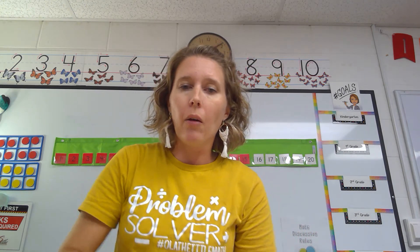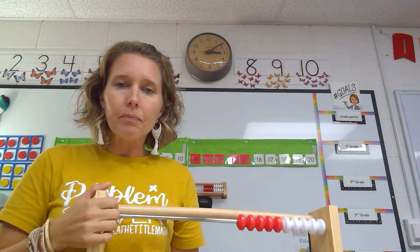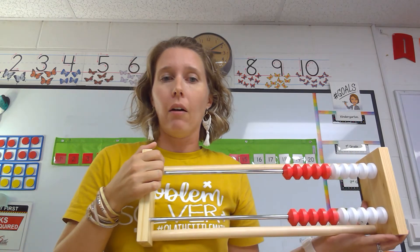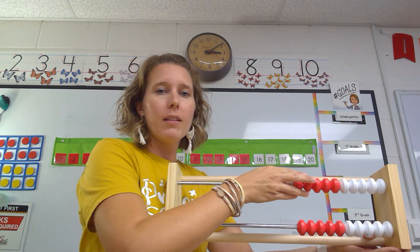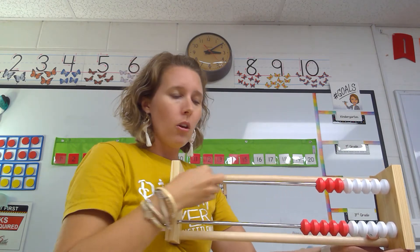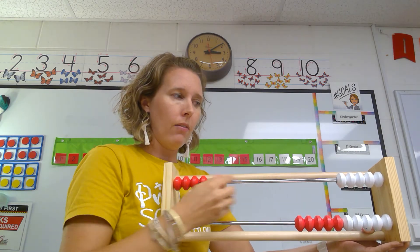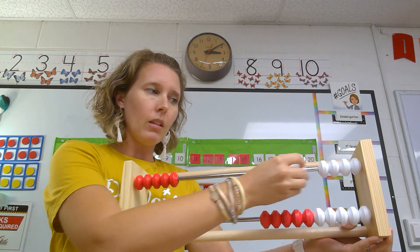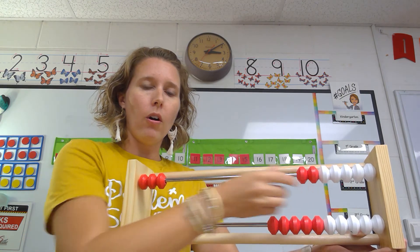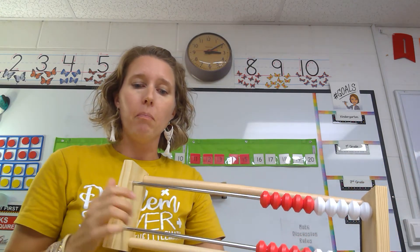One more thing I want to show you with counting in first grade — I have my rekenrek tool. We can count up and we can count down whenever we're thinking about our numbers. Let's practice counting one at a time while I move the beads over. One, two, three, four, five, six. We may stop there and go backwards: six, five, four, three, two, one. It's good to stretch our brains by counting forward and counting backwards.